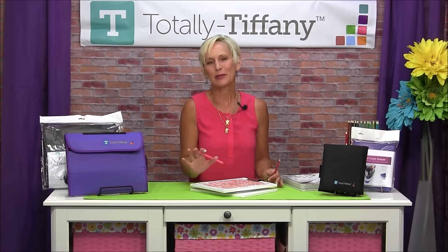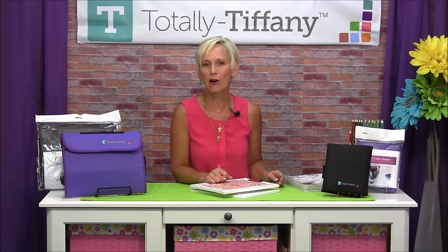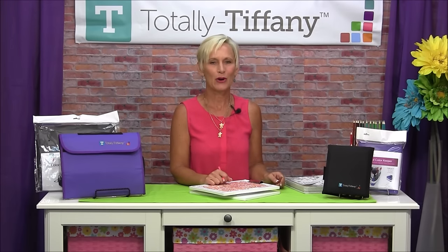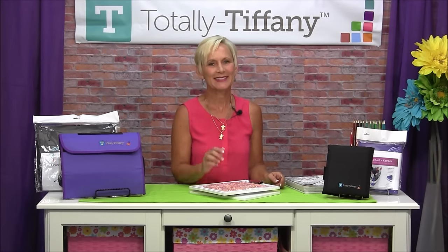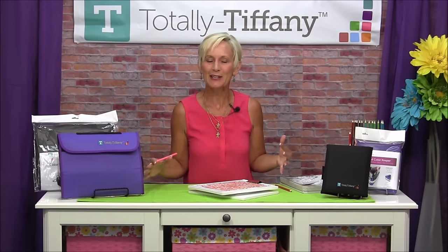Today, I'm delighted to be introducing a brand new line of products that we've done for the fine arts category, and we're calling this line Made for Art — that's M-A-I-D. A little bit of a pun there, but our goal is to help you keep everything nice and neat and tidy.